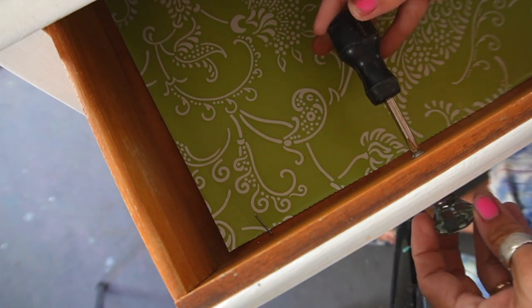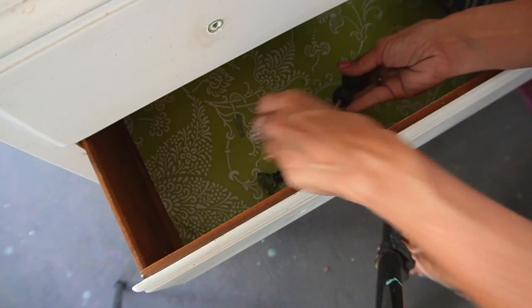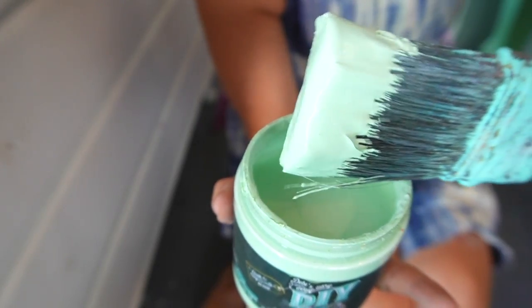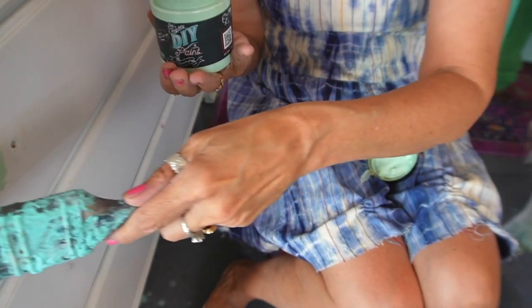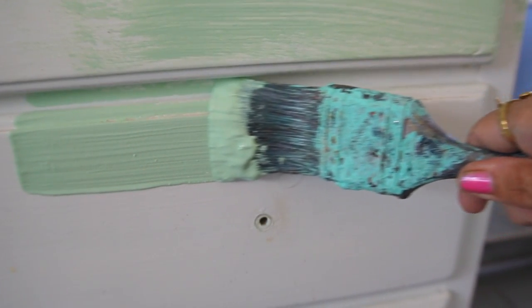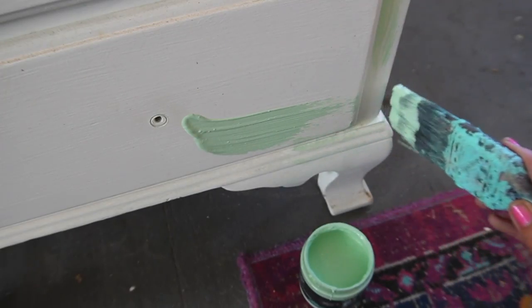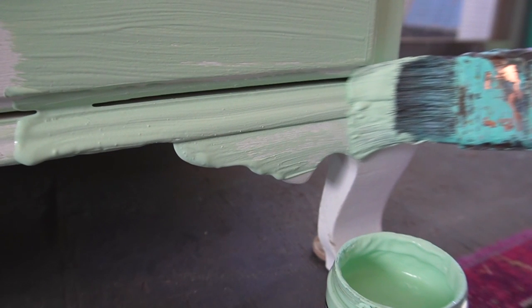I got this dresser off Facebook and it came with a very hard layer of latex paint. If you want to blend, the best thing to do is put a base coat on and let it sit overnight. Because DIY paint is so chalky and porous, it serves as a primer coat. So when you go back to blend, it will absorb your blending and kind of work like a dry sponge. DIY paint is easily reactivated with water, so you will have a much easier time if you put that base coat on and give it a good 24 hours.